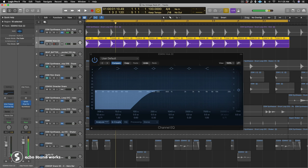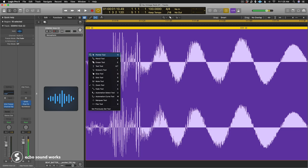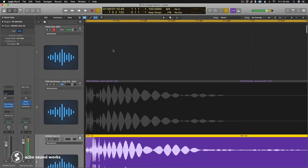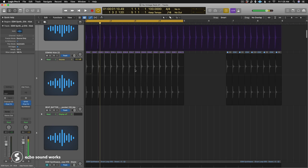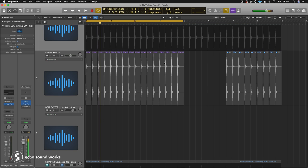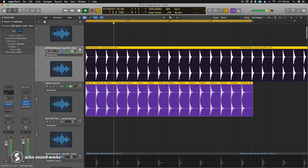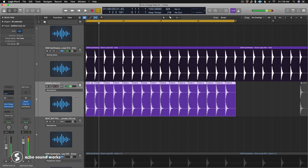I don't need the transient from the secondary kick — I'll leave the transient for the primary kick. So I zoom in and apply a little fade-in to the secondary kick, so our primary kick gets all the love for the transient. Then I adjust volume and we get a less-80s-sounding kick — but it's still 80s.